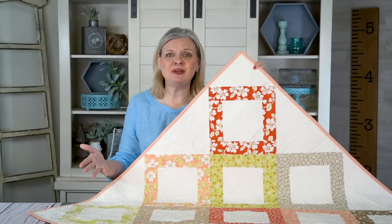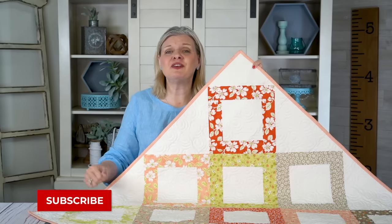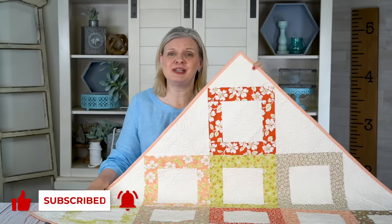And here's my beautiful scrappy quilt. I hope you love it as much as me. I'd love for you to subscribe to our channel for all of our free quilty content, and I'll see you next time.